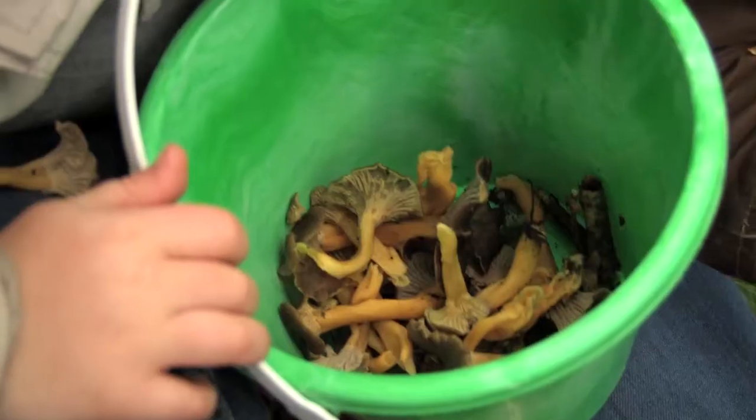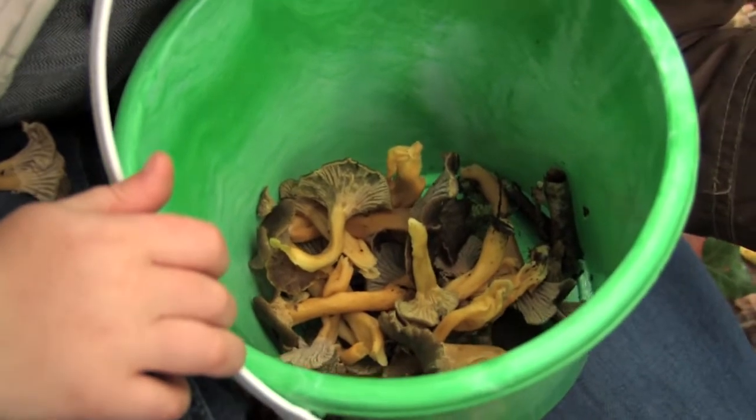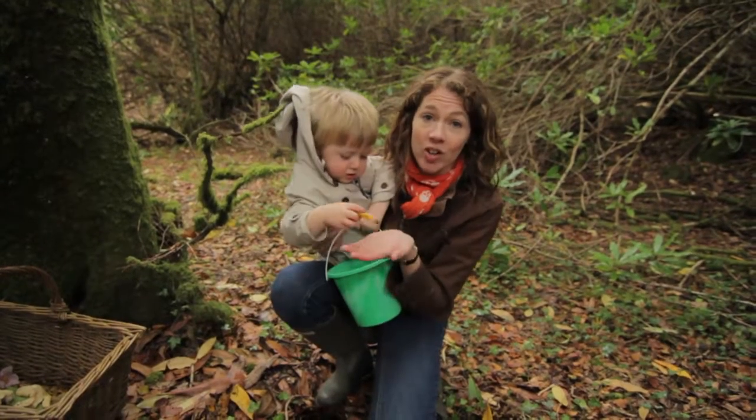So they can all be involved, even from holding the bucket. And the good thing with the kids and mushroom picking is they're very low to the ground, so they spot these things a lot quicker than we do.